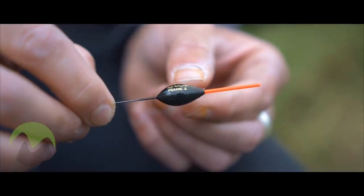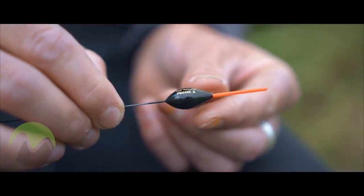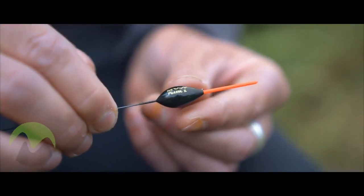The Finesse Series 2 has more of a rugby shaped style body which lends itself to be fished in tricky conditions such as wind. You don't have to worry about the float riding out of the water when you're trying to hold on to it dead still.